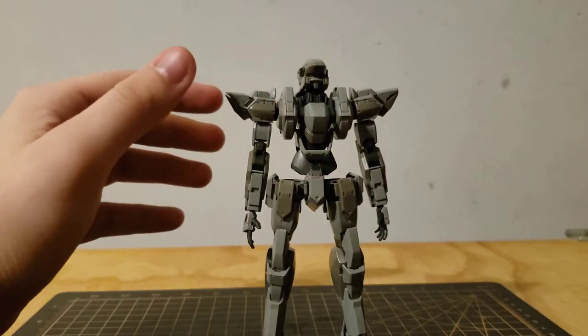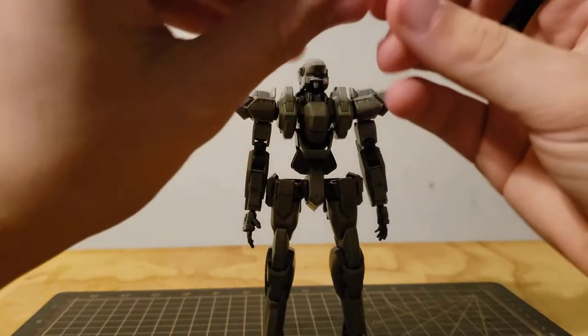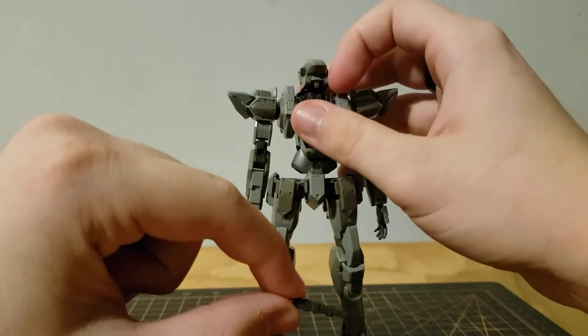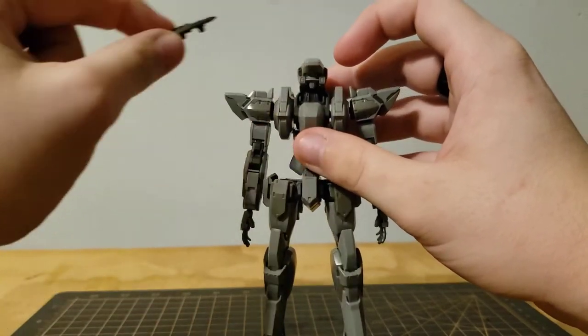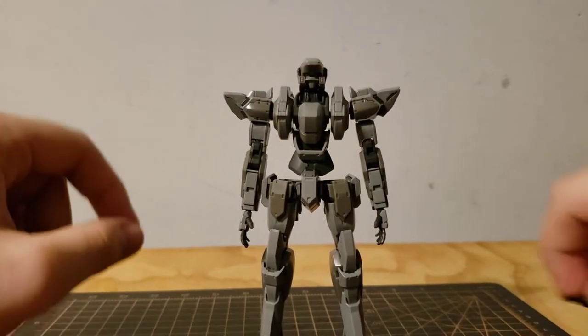There's also a little knife. To put this on, you take off these two bits here and plug it on — but I'm not going to do that because I'd lose those two little parts. I have no faith in myself.